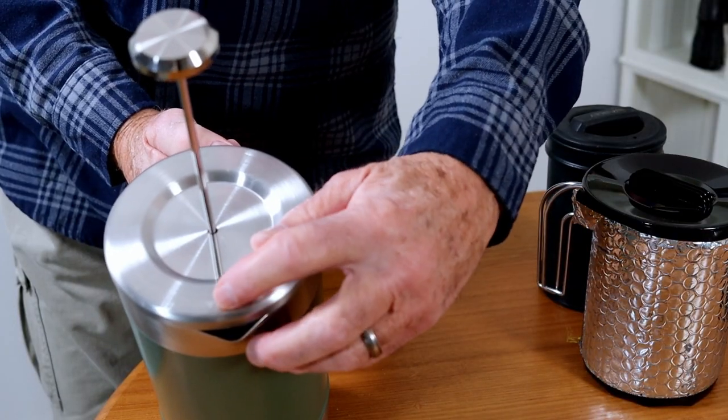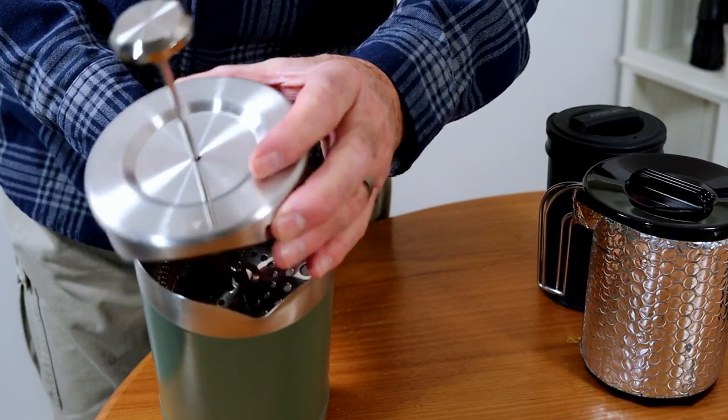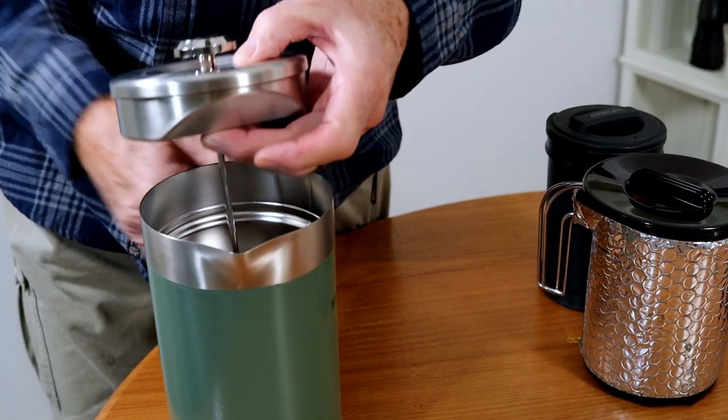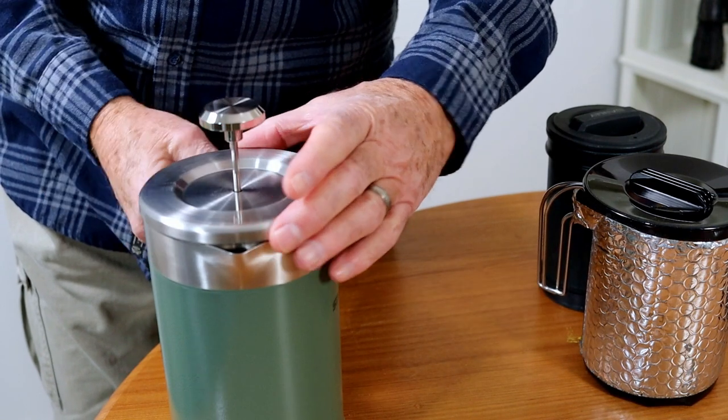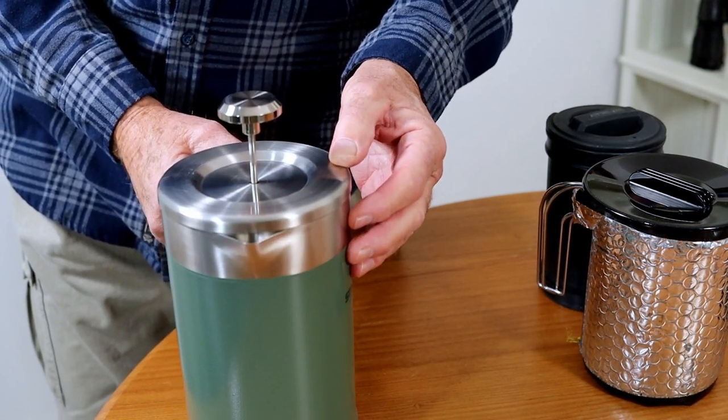It's got a little arrow on top that shows you when it's in the proper position to pour, when you've got this bevel on this side. So that's a good visual, and you can just put it off to the side like that when it's steeping.